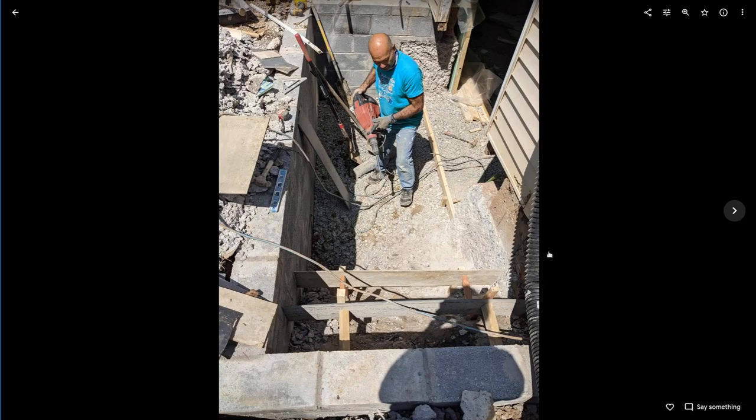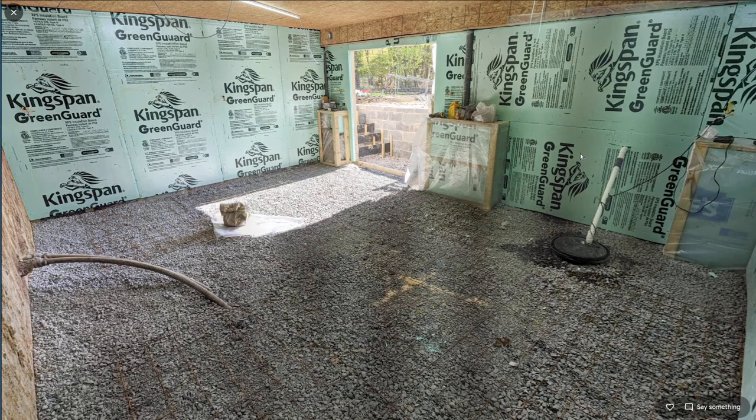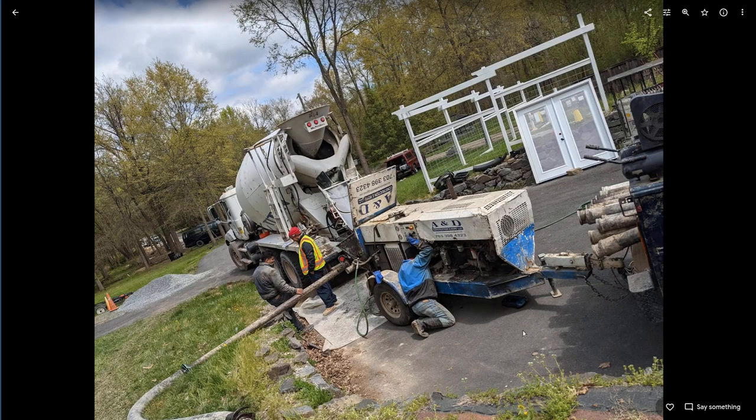Here you can see we're starting to form up the stairs and making some progress. We've got the remesh down, all of the two-inch closed-cell foam, the crock is in, the plumbing is done for the sump pump, and we're ready to pour. It's always a challenge to make a concrete pour happen — there's coordination with the finishing crew, the concrete company, and the pump truck. In this location, doing a wheelbarrow or a bobcat would just be too difficult, so pump truck it is — that's about $700, so it definitely adds to the cost.